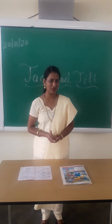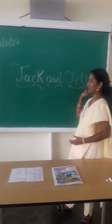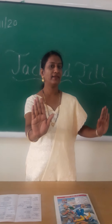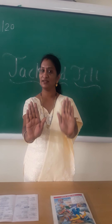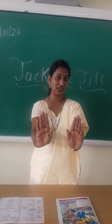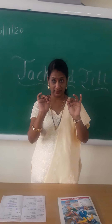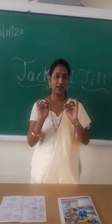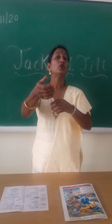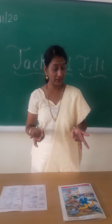And which is our next rhyme today? This is our next rhyme — Jack and Jill. I will tell the story. This is my Jack, and this is Jack's friend, Jill. Jack and Jill — one day, what happened? This Jack and Jill went up the hill. They went up the hill. Jack and Jill went up the hill to fetch a pail of water. Then, what happened there?